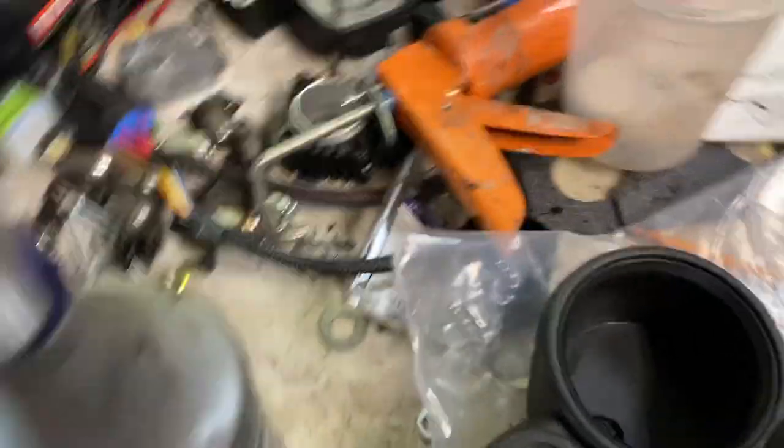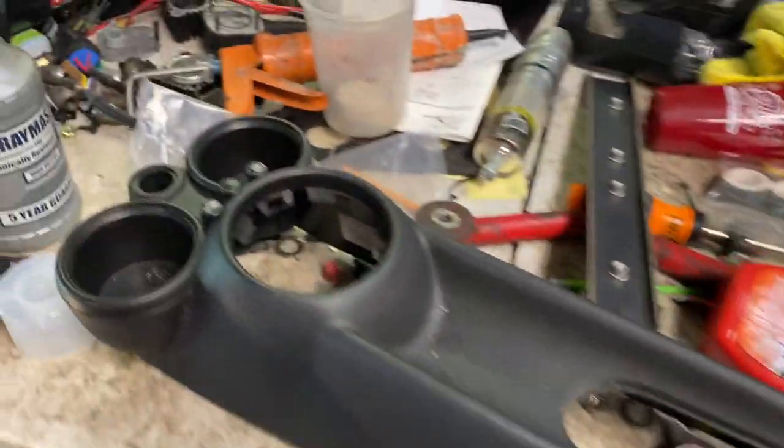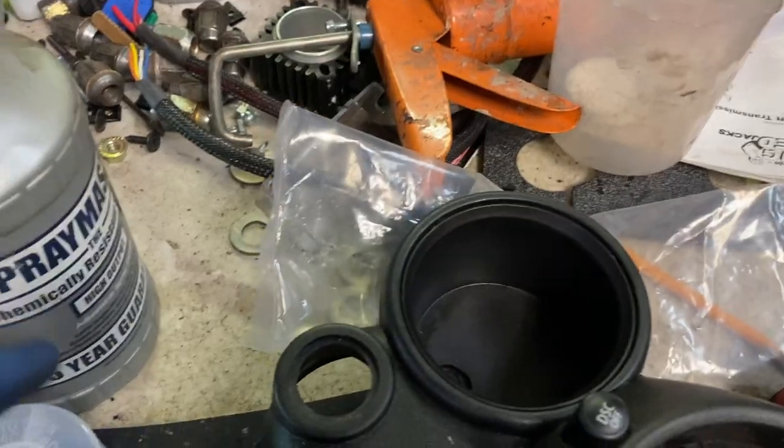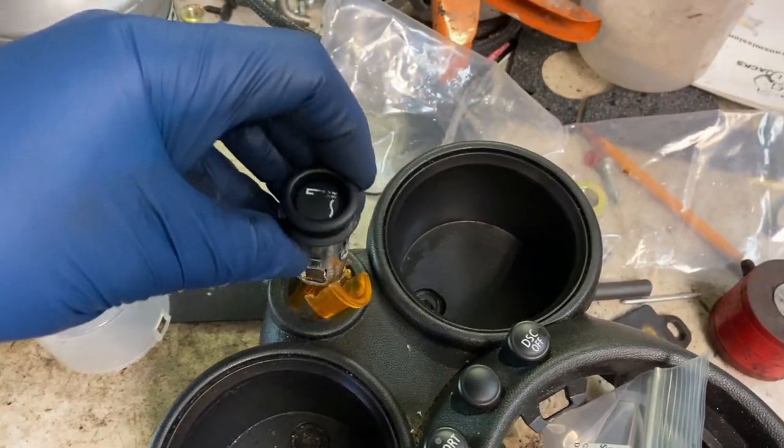I've actually taken this out because I was replacing the emergency brake cable, but this is just to make it easier for you to see. The bezel goes like that — that was what was in there. This is the original one. This one's broken, and then the actual cigarette lighter goes right in there.